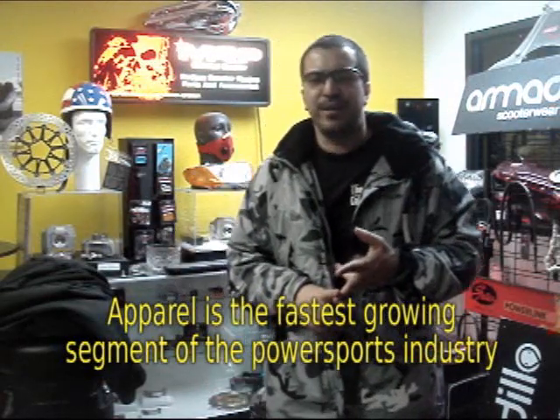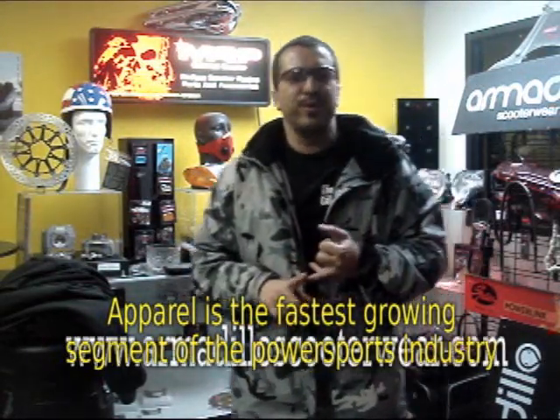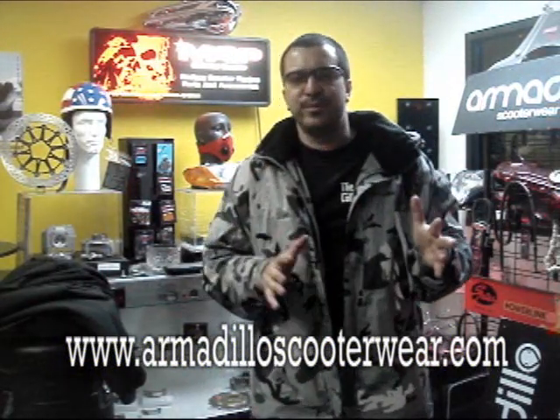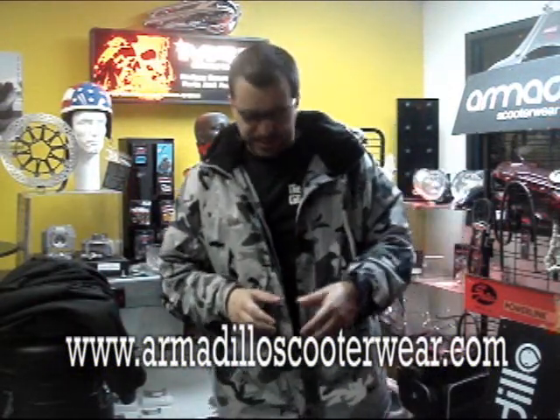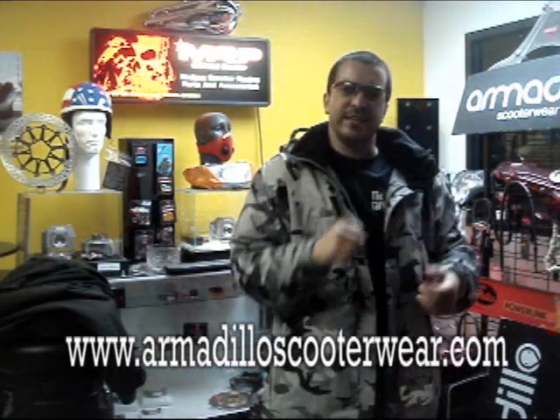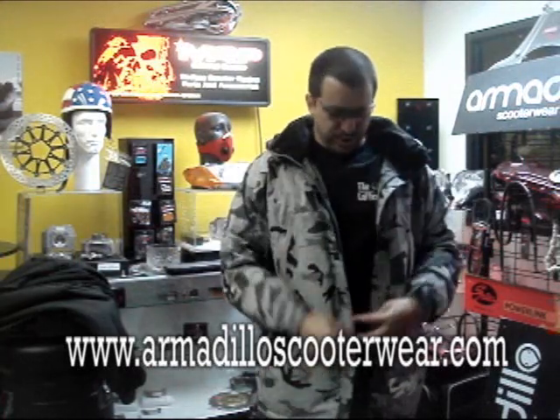They're talking about it right now in the magazines because it's being used by very few companies. One of those companies is the U.S. military that's using D3O tech. I'll show you some videos of how the material works. At the same time, I'll show you how the padding is removable and it's inside your elbows and your shoulders.